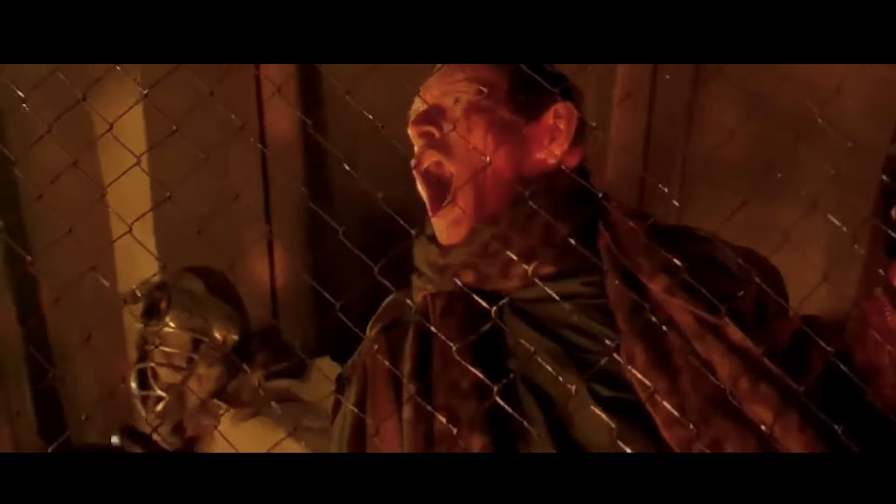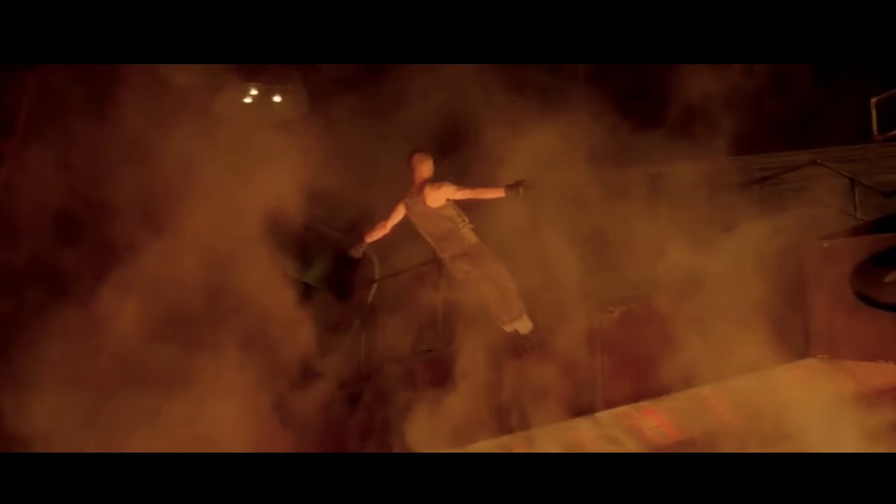As for the very ending — Ripley basically taking the swan dive into the lava pit — I don't love it, I don't hate it. It does kind of fit in with some of the darker themes of the movie, but I don't really have too strong of an opinion one way or the other on Ripley swan diving into the lava.